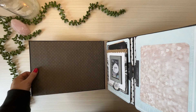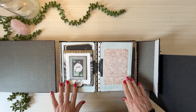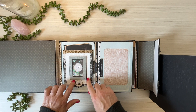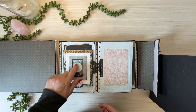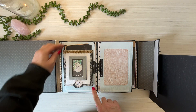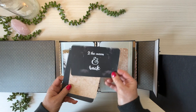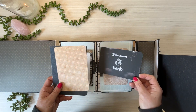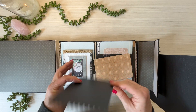The front cover I've just left plain for one of those really large beautiful photographs of you and your loved ones or your significant other. So this opens up like that. Obviously I love shaker card type frames, so you're going to see them all over the place.